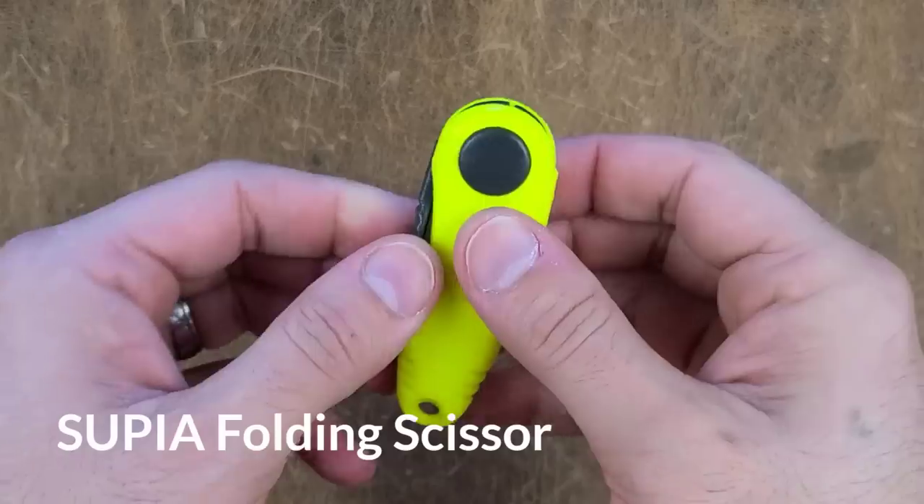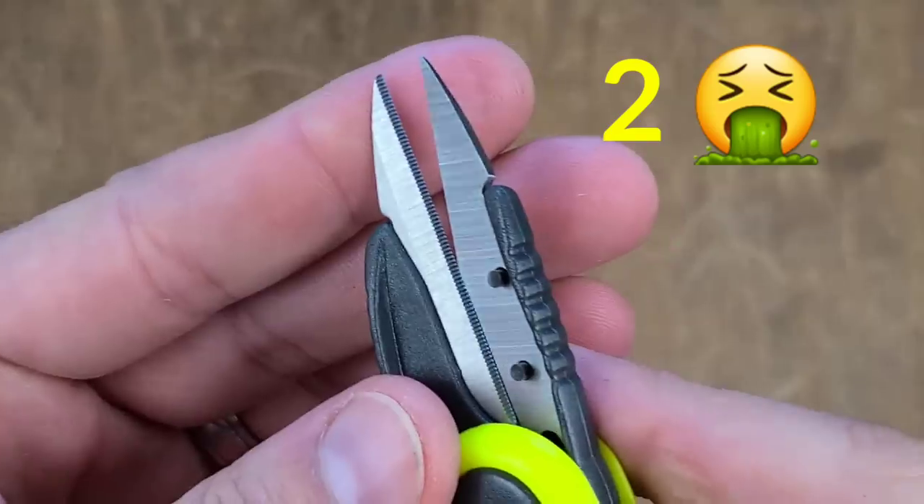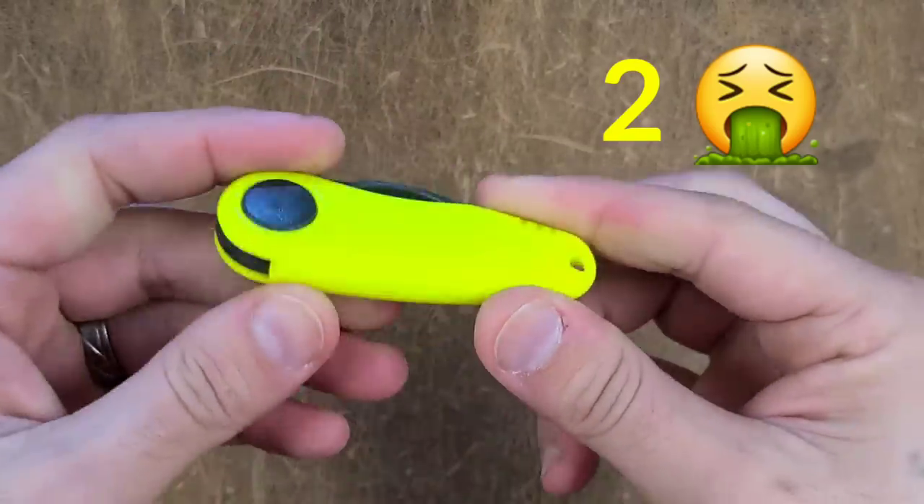These are the single worst scissors that we tested in this entire process, with a grand total of two points out of 20. Do not buy these under any circumstances.